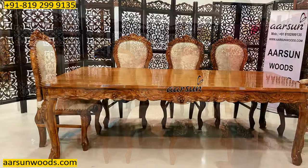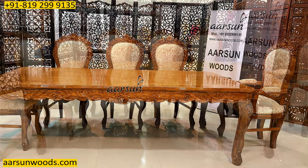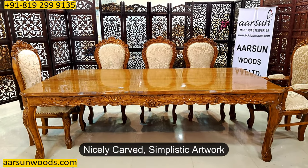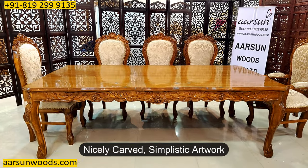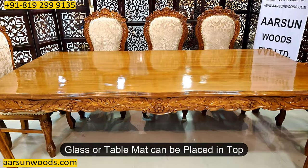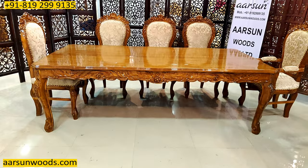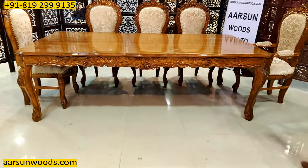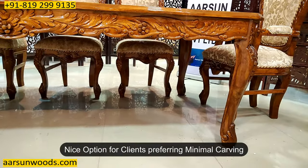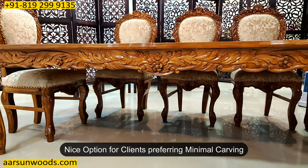Now I will move on to the dining part. Here is the design of the dining — nice, simple and very realistic wood design with a plain top. On the top you can either put a glass to cover the entire unit or you can use table mats and your unit is ready to serve. The design on the legs is not a lot curved; it is quite a straight design. People who like subtle furniture, simple furniture with carvings of course — because we don't make plain stuff — can look for this as an option.